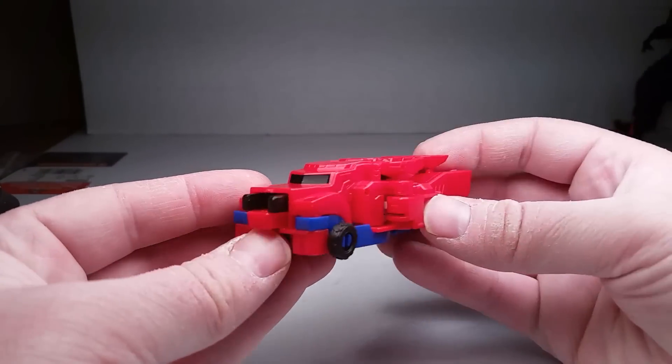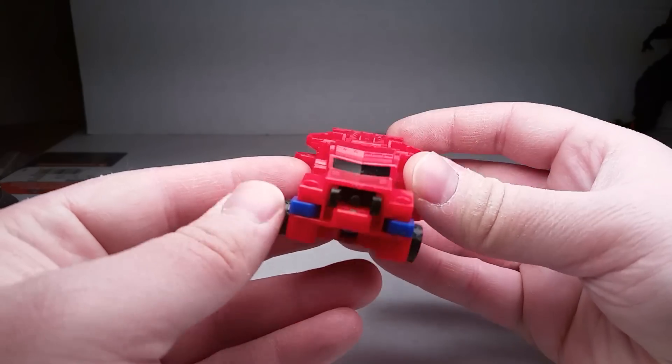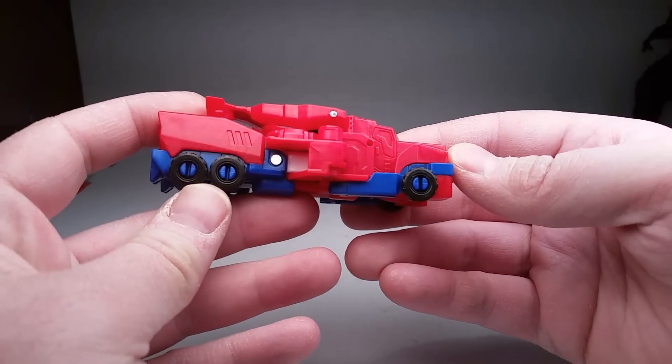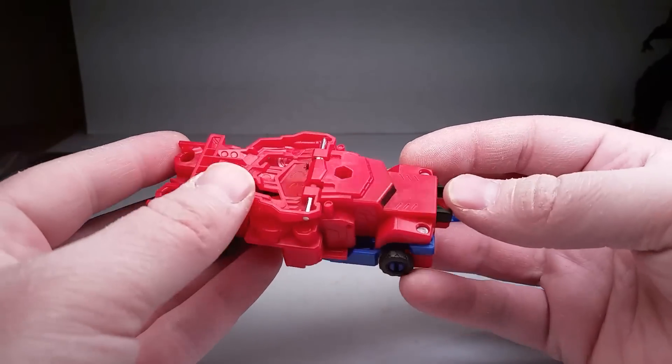Prime, on the other hand, isn't quite as cool. But like I said, if you can get some paint apps on them, it might look kind of cool. I'm thinking Takara might be able to make this thing look okay — maybe, if they decide to put any paint on it.